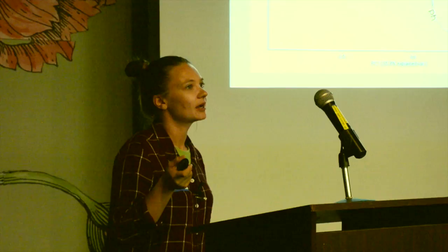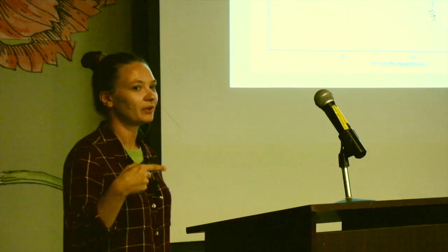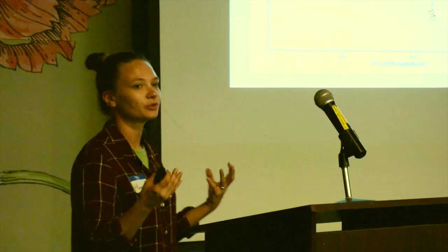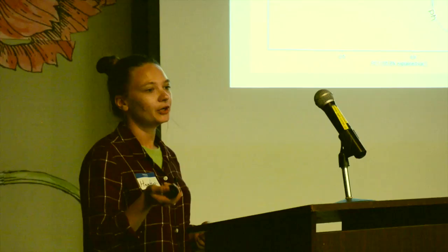I then looked at the soil because even though native plants were growing, the climax grasses like little bluestem, Indian grass, and big bluestem weren't establishing — and those are really what the Nature Center wants: a tall grass prairie, not just a wildflower meadow. I did a soil PCA — principal component analysis — which takes all parameters like texture and nutrients and plots them into a two-axis graph. The x-axis corresponds to texture: sandier soils on the left, more clay on the right. The y-axis corresponds to nutrients like calcium.